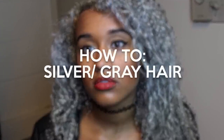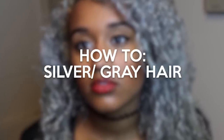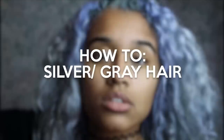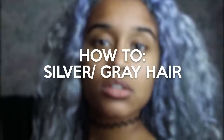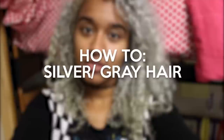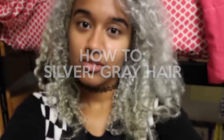Hey guys, it's Camille, and today I'm giving you guys the tutorial you have all been waiting for and asking for and tweeting me and Instagramming me and telling me to put out. Thanks for doing that, because you really keep me on top of my videos when you do that. But this is the tutorial on how I dyed my hair silver slash gray. I did this about a year ago, and I did film it, and I'm finally getting it out now. So here you go — this is the process of how I did this color.